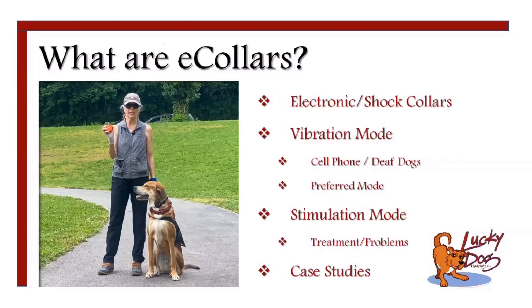So what are e-collars? They are electronic or shock collars — the 'e' stands for electronic. Most of the collars I work with have two separate modes. One is the vibration mode, which actually feels like a cell phone. If you have your cell phone on mute and get a call during a meeting, it'll start vibrating. It doesn't hurt, but it definitely gets your attention, and that's the whole idea about these collars, especially the vibration.